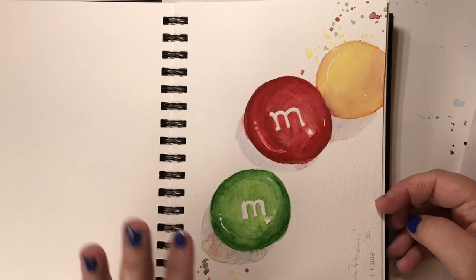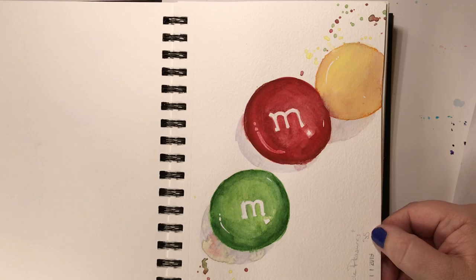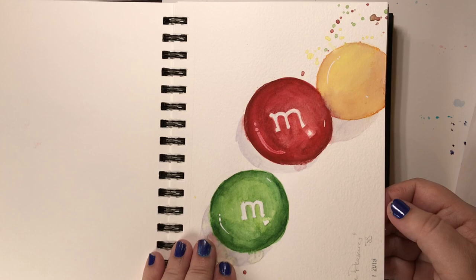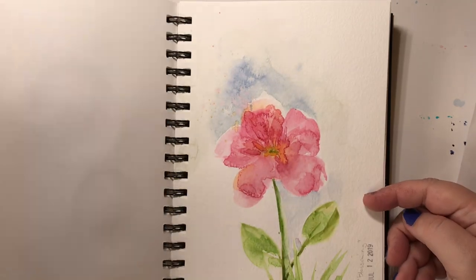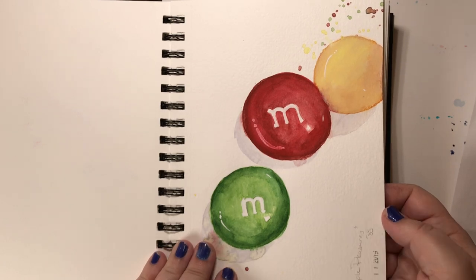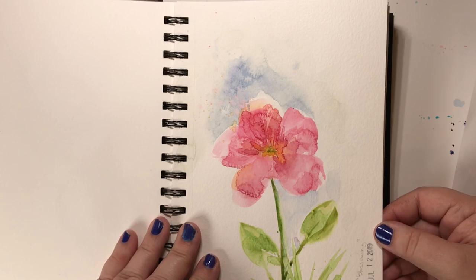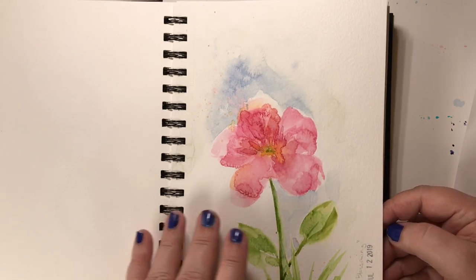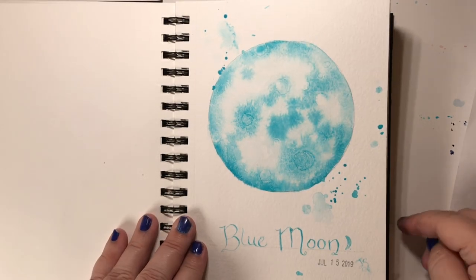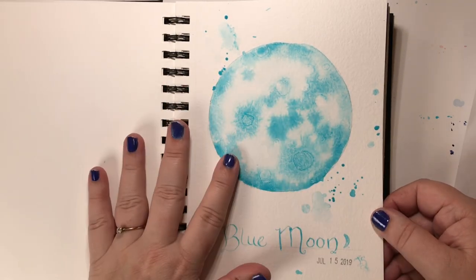Next was 'simple pleasures' and my friend inspired me to paint M&Ms — she asked what my favorite chocolate was and I love M&Ms, so that's how this happened. That was on the 11th. One more for this week was 'blossoming' — just a loose little flower to round out the week.